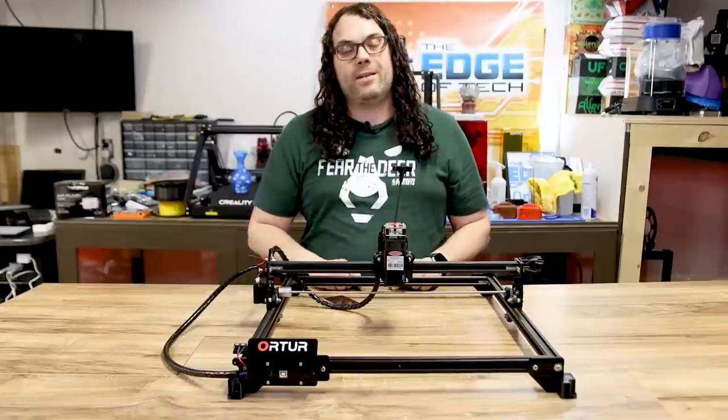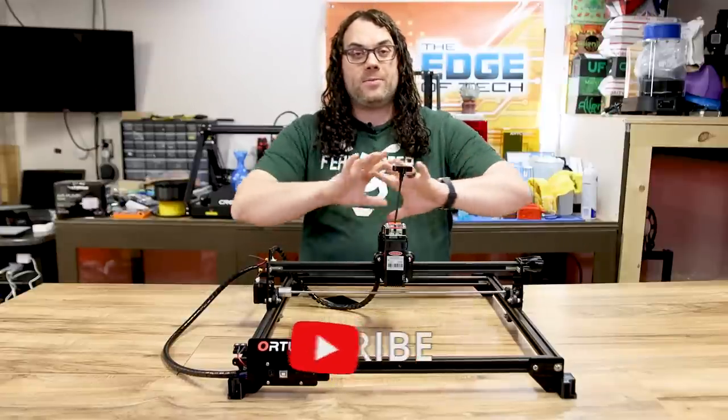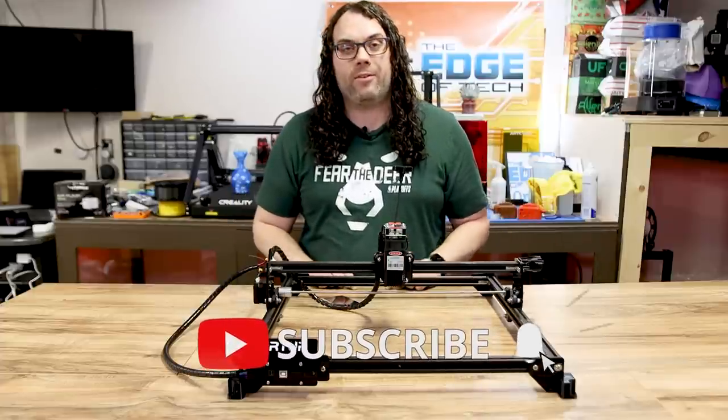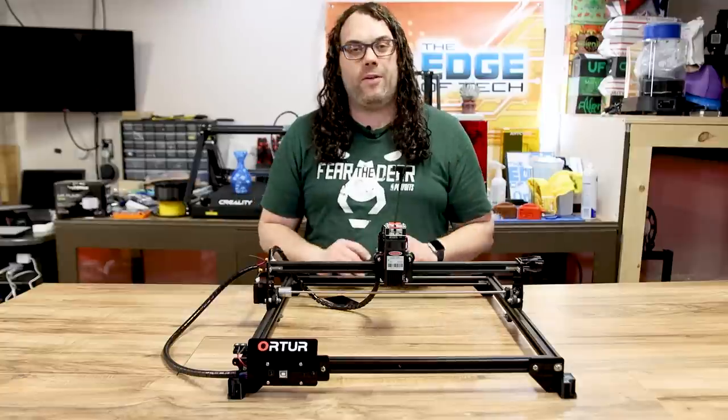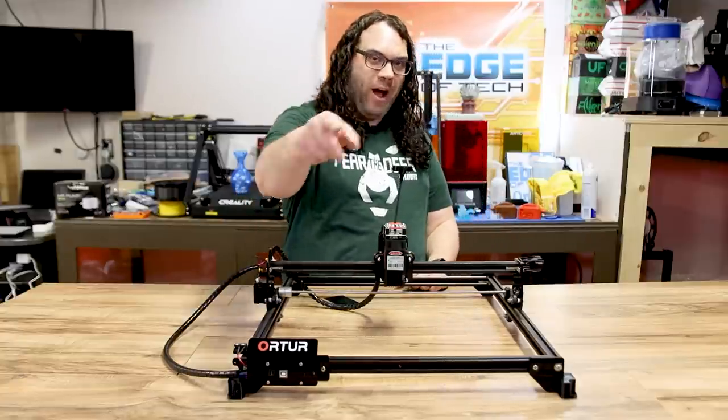Hey everybody, I hope you liked the video today! If you did, give me that thumbs up, hit the subscribe button, and the bell if you want to get notified for hot makes or any other great videos we put out. We'll see you guys again next time — you rock!